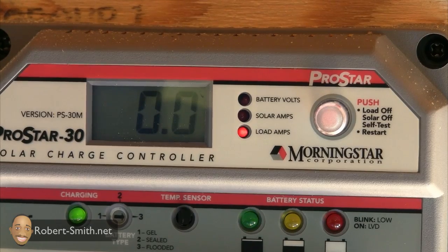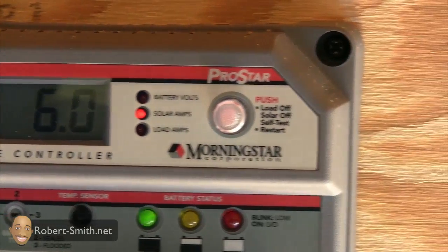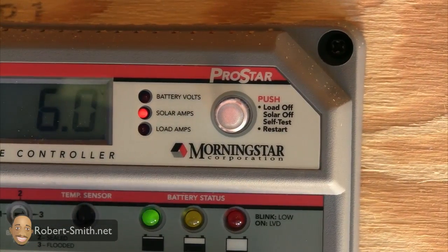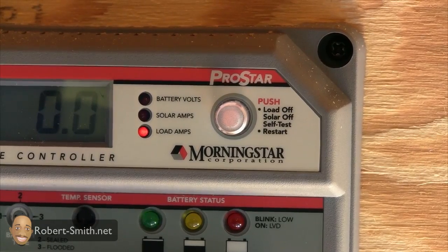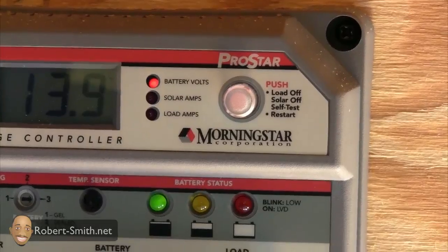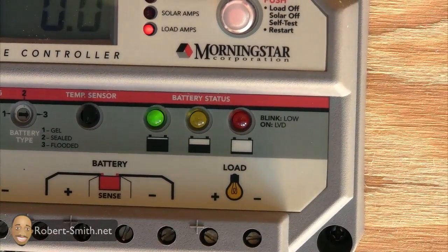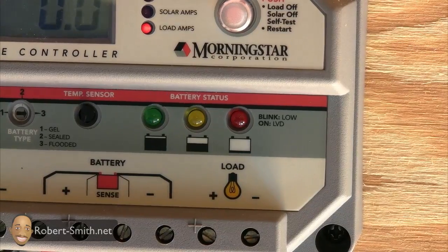It's just going to pull in exactly what it needs. To the right I have a push button that allows me to turn the load off, the solar off, test my system, and restart the charge controller if needed. Below that you can see the battery status — it's blinking right now but it's fairly full and it's charging.